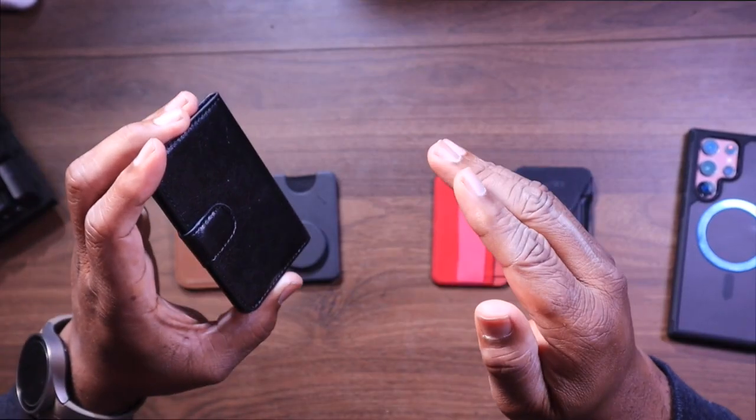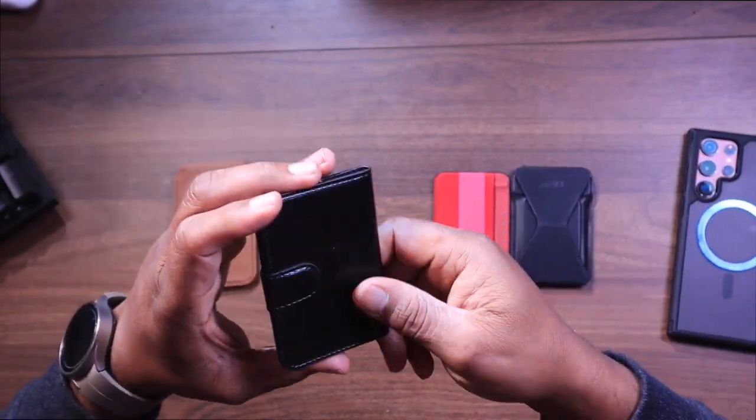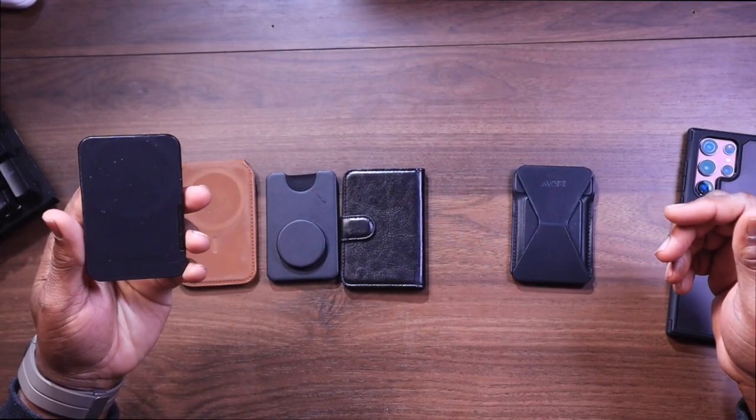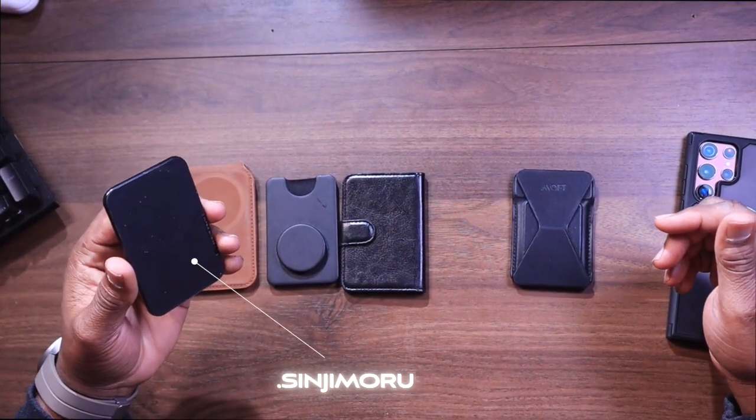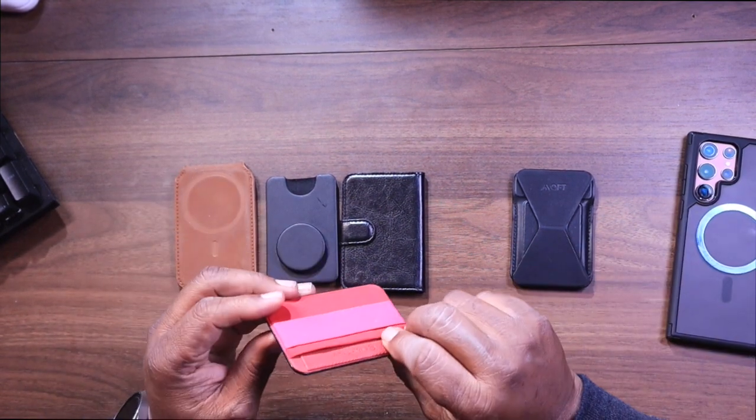Next up, we're going to look at the Bocaseo magnetic safe wallet. This is a minimalistic option — it prioritizes slimness and affordability at just $19.95. And then we're going to look at the Sinja Moru phone grip credit card holder with flap, a multifunctional wallet that combines a phone grip and a card holder all in one, going for a mere $9.99.